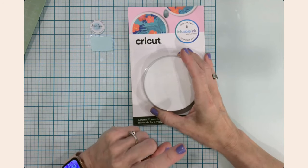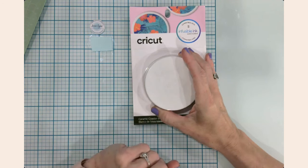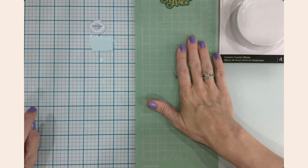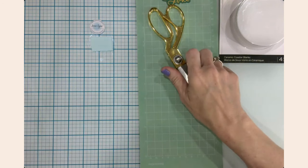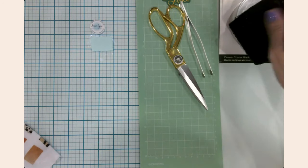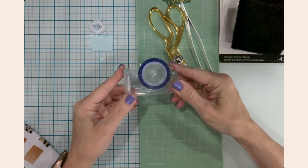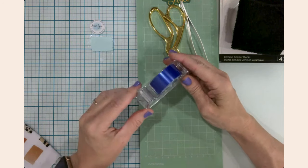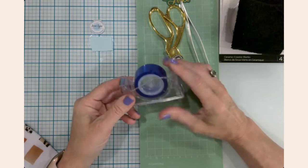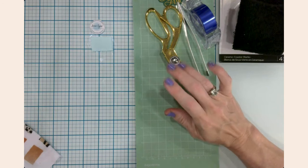I'm going to be using a unique product out of my supply stash for this project. In addition to the coasters, I'm using my Cricut Joy with the long mat, scissors, tweezers for weeding, a lint-free cloth, a lint roller, and heat-resistant tape — I've used both the Cricut brand and the Hobby Lobby brand red tape, and I've been pleased with both.